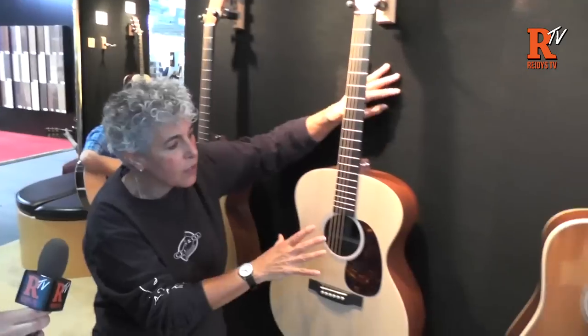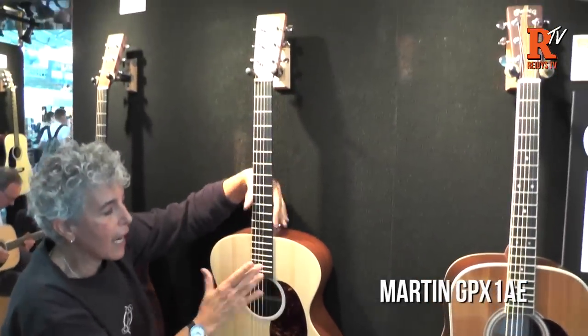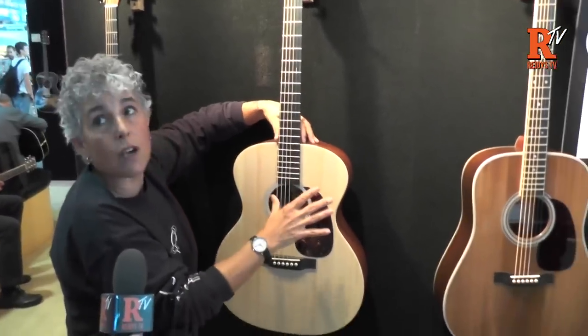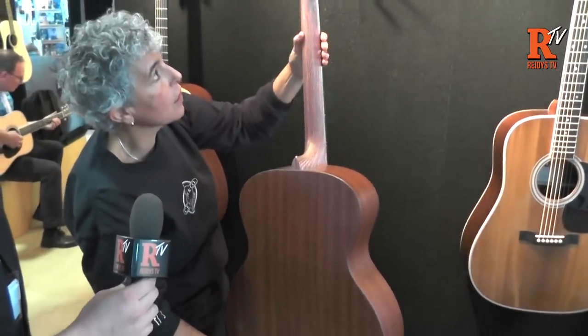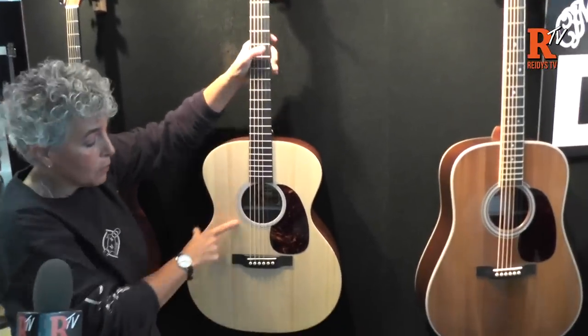This is also really cool and new at Frankfurt — a grand-performing guitar with a really fast neck. Usually this is always made with a cutaway, so this is without the cutaway, which I quite like. You've got HPL back and sides, Stratobond neck, and a Fishman Sonitone pickup with volume and tone controls.